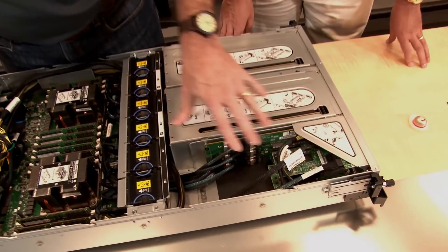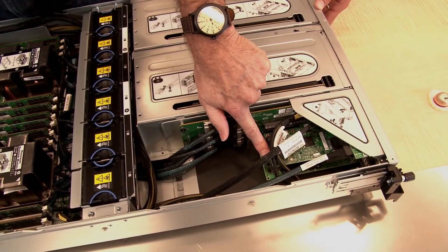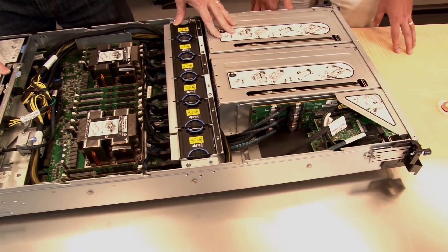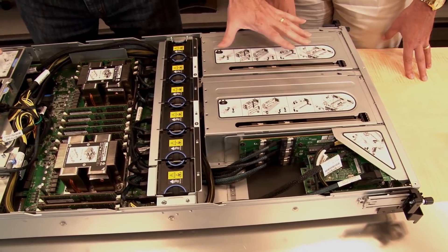As well as the two GPUs, here is the IO cage — the two ethernet adapters. That's the i350 gigabit adapter, and below that is an example Mellanox 100 gigabit ethernet and InfiniBand VPI adapter. That's the IO at the front of the system.